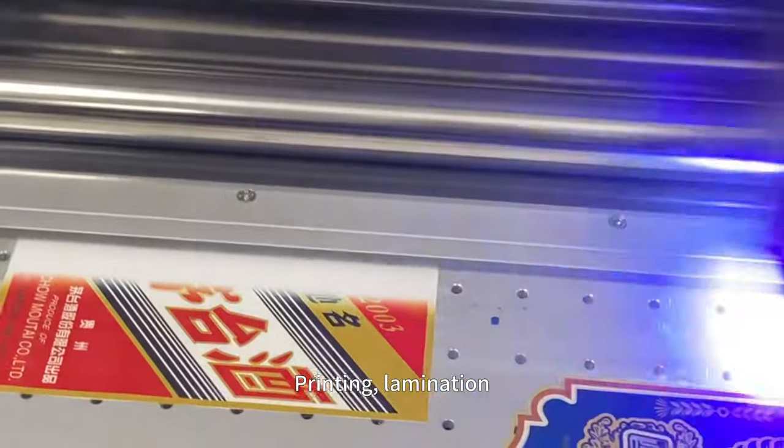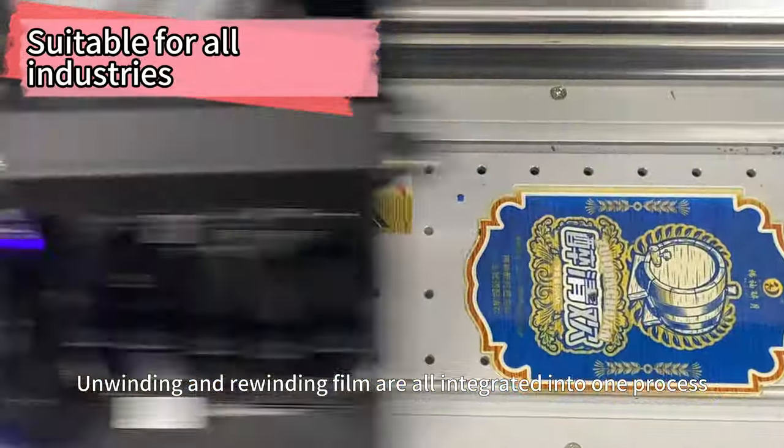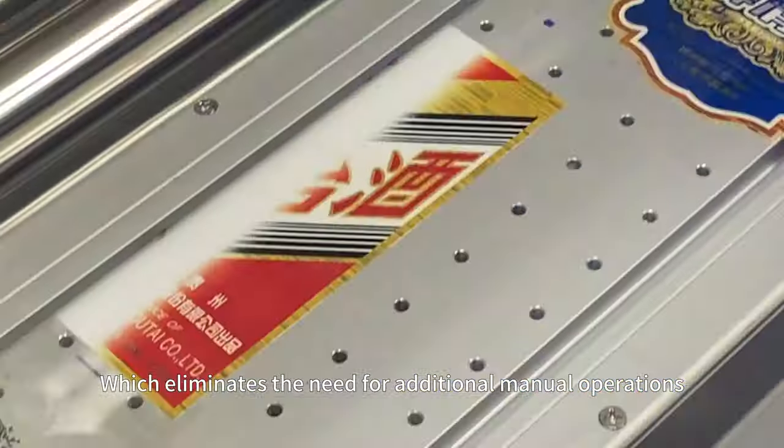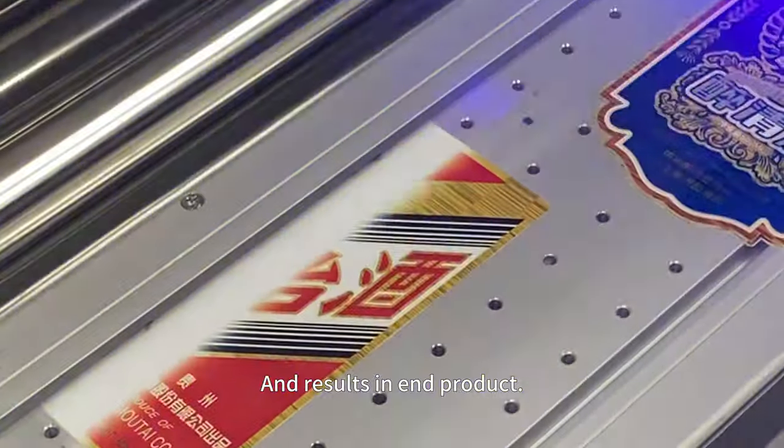Printing, lamination, unwinding and rewinding film are all integrated into one process, which eliminates the need for additional manual operations and results in a finished end product.